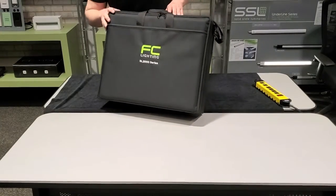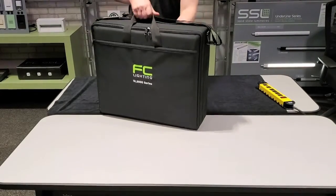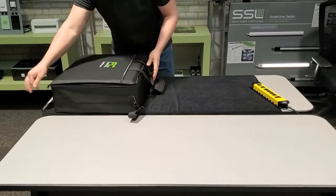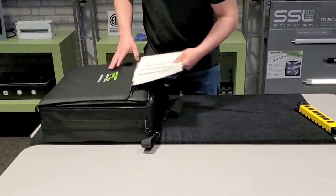This is the new SL2000 series step light sample case. Let's take a look at it. The box is first. There's a zipper in the front. It has all the spec sheets for the products.